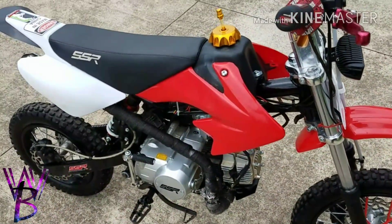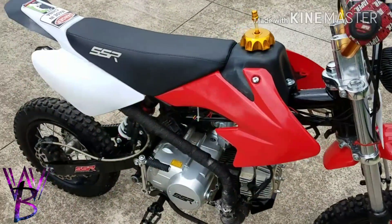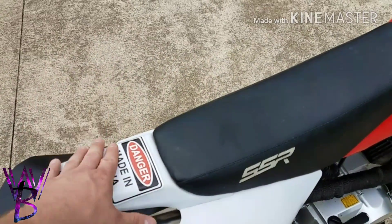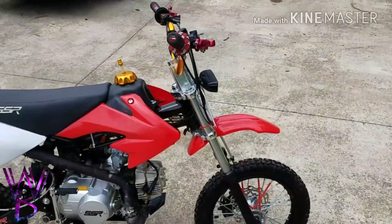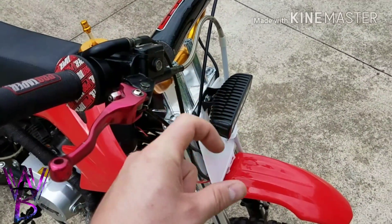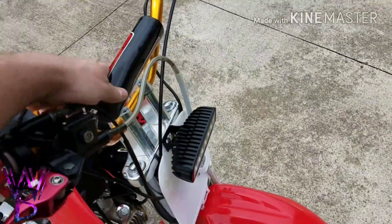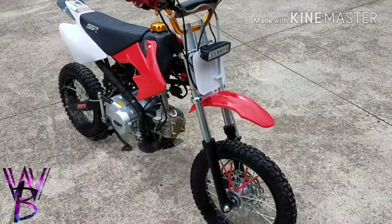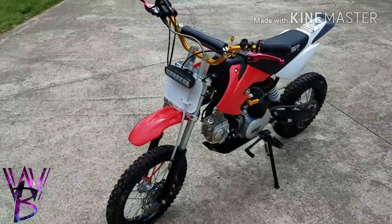I've changed the plastics like two or three times. I've got the stock plastics and an all-white plastic set. It did have a red tail on here but I changed it out to all white — I think it looks pretty cool. I also put three-quarter inch PVC pipe spacers in the forks. It made the front end a lot stiffer and really improved the ride. It only cost like 89 cents to do, though it's a job especially if you're by yourself. It makes a world of a difference.